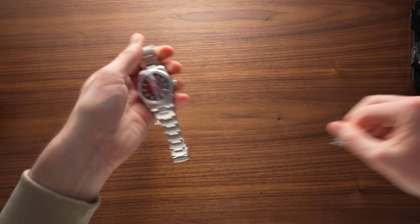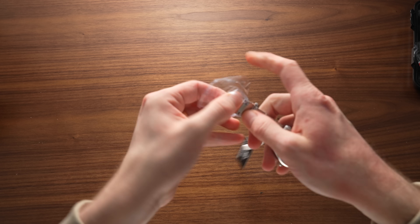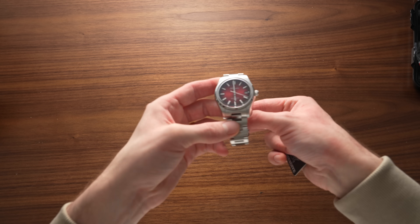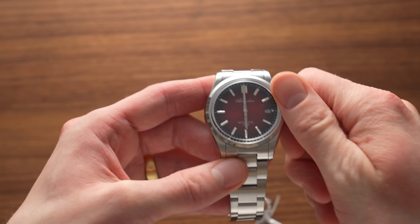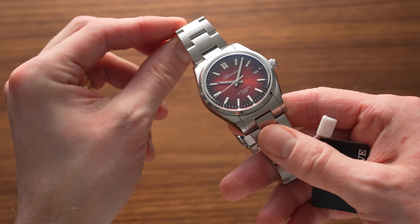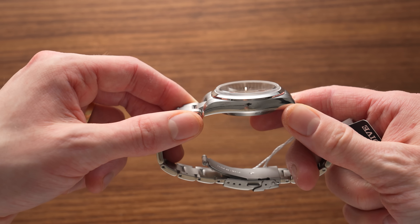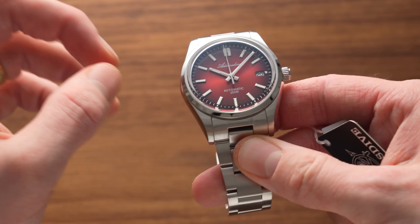I can already recognize the case — this is reusing the case again, like we've seen on previous automatic Addiesdive watches. This one's going to look even more like the Rolex Datejust or Oyster Perpetual models. And wow, the dial actually looks fantastic. This was 83 pounds — the dial is a really classy, slightly deeper red than you'd think from the product shots. It's a very attractive watch, but it is pretty much a clone. It does have a bubbled crystal, which I'm not sure the newer-gen Rolex models come with.